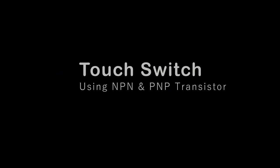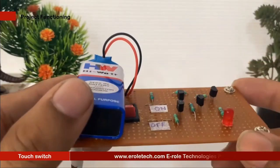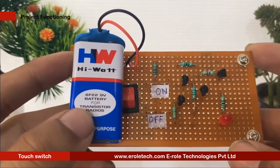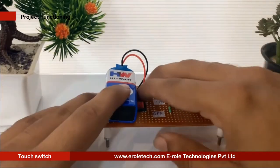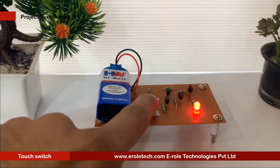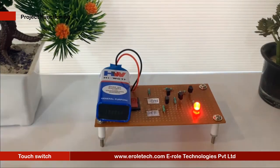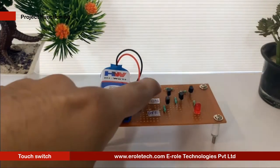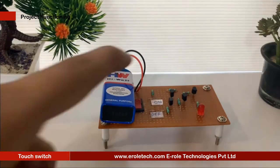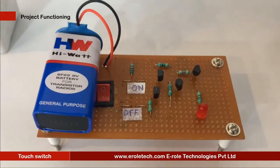Touch switch — this circuit turns on the LED with the touch of your finger. Many times we need certain actions to be done with a touch instead of pressing a button. This simple circuit does that using minimal components. This circuit can be coupled with a relay to control electronic appliances with a touch. In this video, we will see the step-by-step instructions on how to build a touch switch.